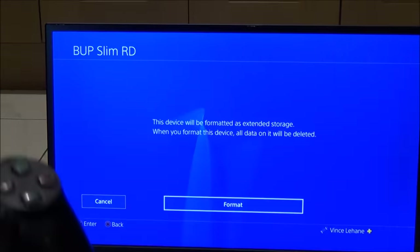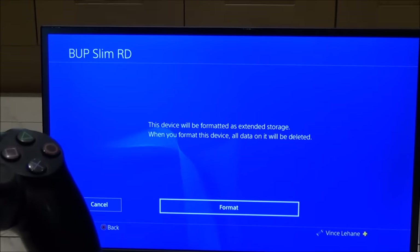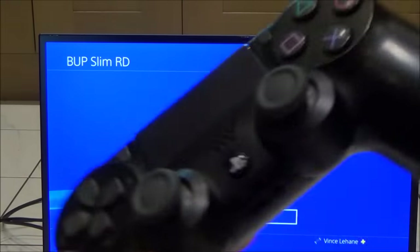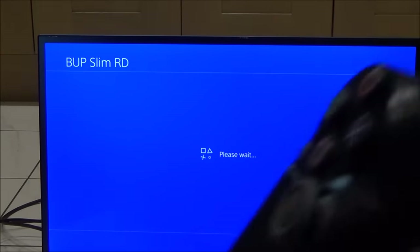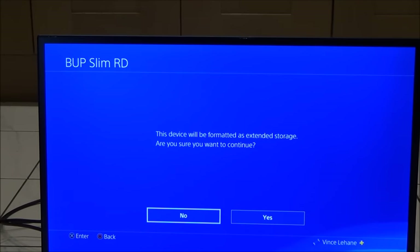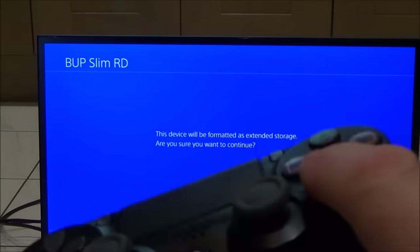We go to Next and it says the device will be formatted as extended storage and all data will be deleted. So make sure there's nothing important on there. It then asks 'Are you sure you want to continue?' — so we move to Yes and press X.